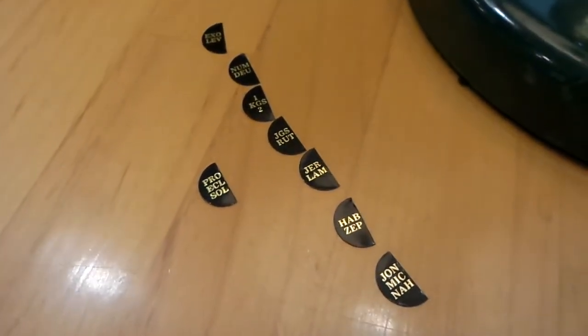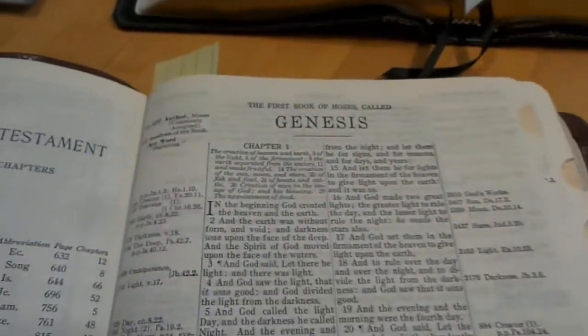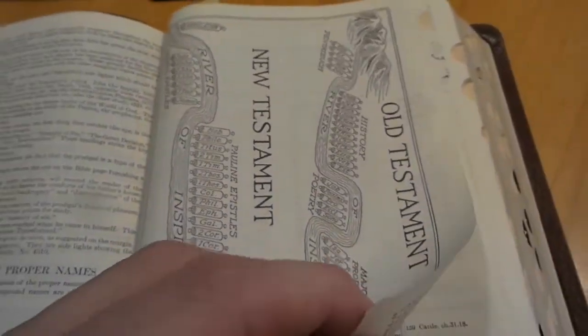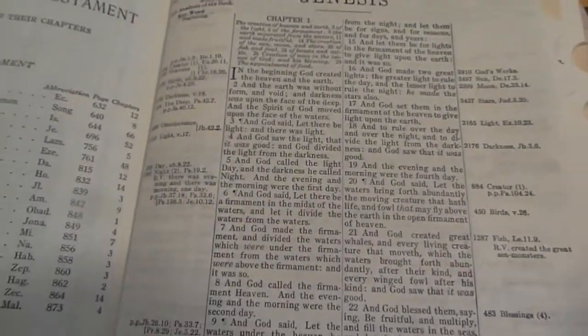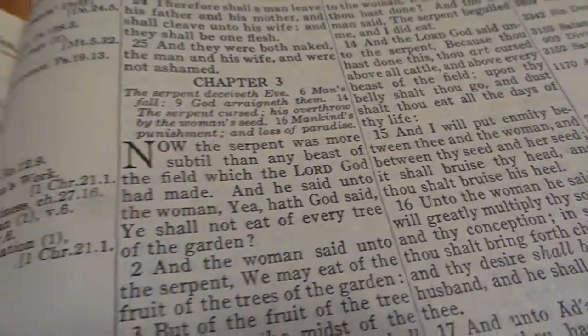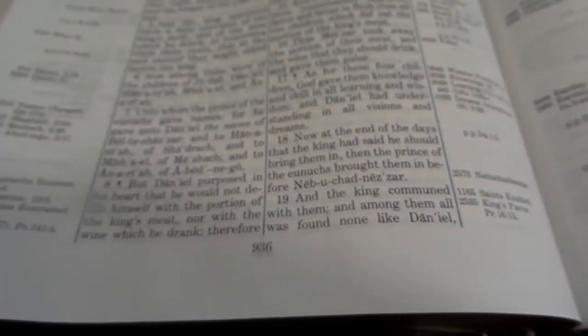I'm gonna try to find some other ones to fix it, and hopefully I can find some tabs somewhere out there online. So if anybody knows where you can find these old-fashioned Thompson style tabs, can you let me know down below in the comment section? Because I looked up tabs and all I found is just normal modern tabs and stuff like that. It's relatively the same Bible — it hasn't changed over time. They have added cross references, so the pages don't match up, but the print is an older style font.